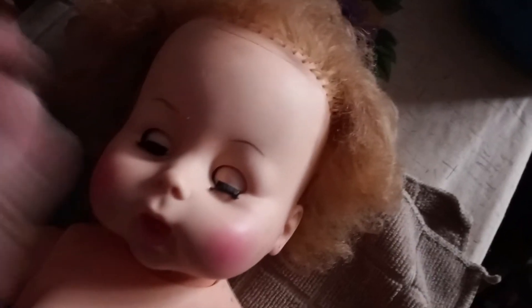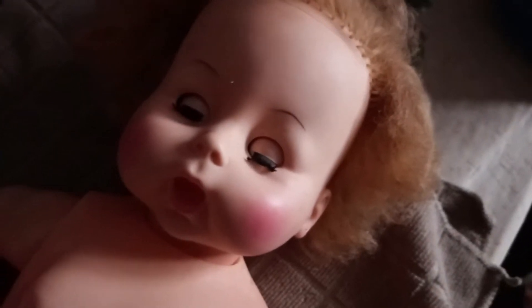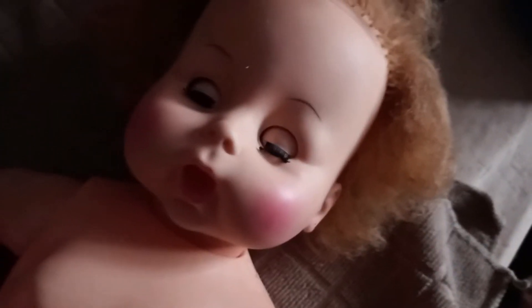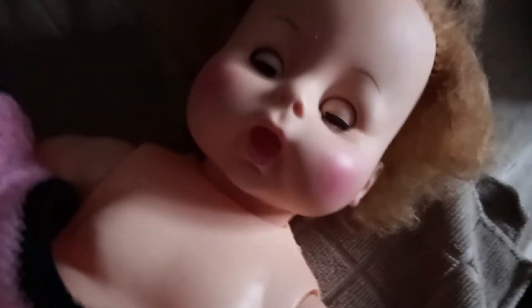Until I can get some coconut oil to work on her hair a little bit and let it soak. This is, like I said, a 1971 drink-and-wet doll. I need to find her a little baby bottle to put in her hand. Anywho, she's done.